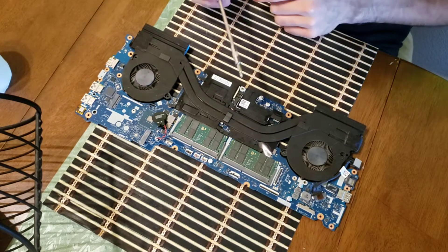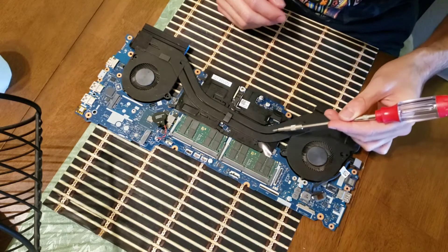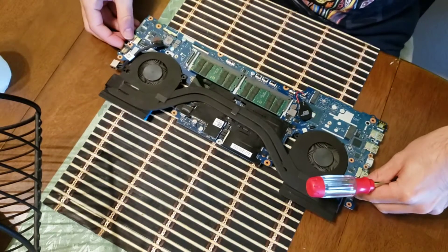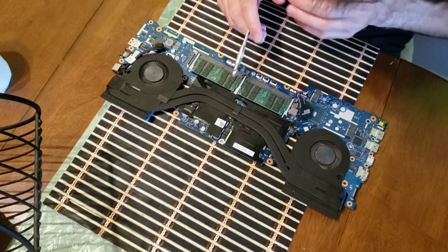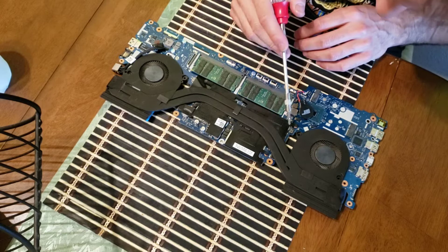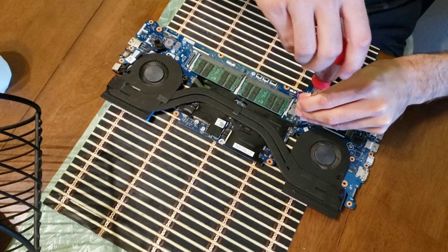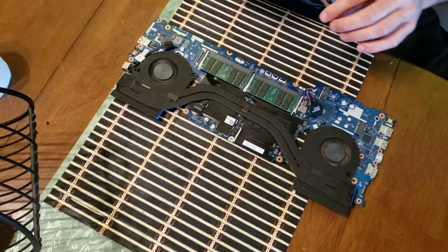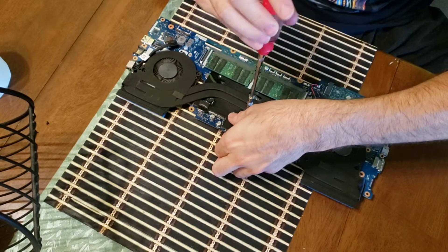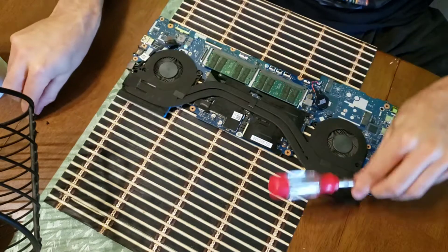Just thought I'd mention quickly before I undo them — these are actually numbered: one, two, three, four, five, and six. So that's the order you're going to undo things. I'm going to start from number six and work my way back. Also, when you are undoing these, you may need to support the main board from underneath as you do that, because when you're putting pressure down on the screw, you want to avoid bending the actual board or the CPU fans or cooling or anything like that. Just be careful. With all the screws out now, the next stage is to lift off the cooling board.